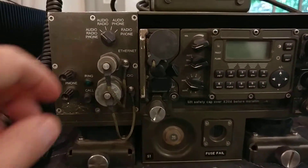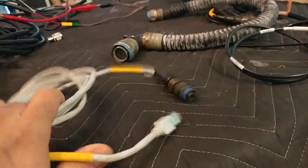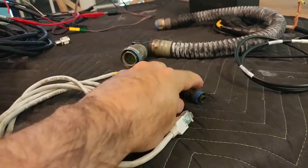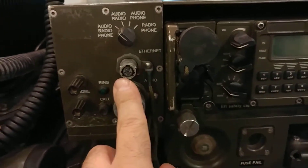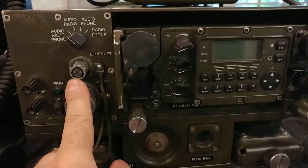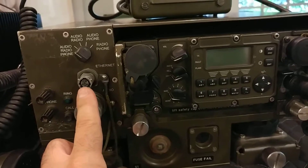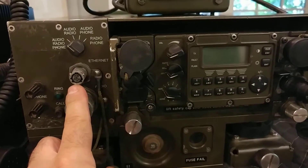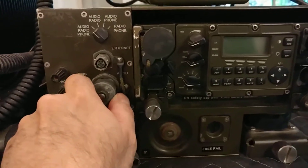One interesting thing is there's an ethernet port here, and I've got the ethernet cable with the correct military connector. This radio can be set up with an IP address, which allows you to program it, control it remotely, and use data modes — very useful.